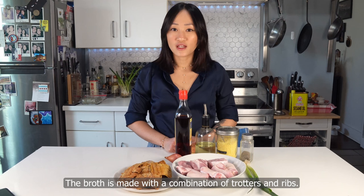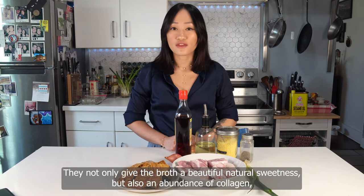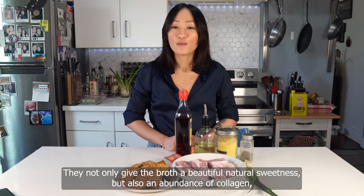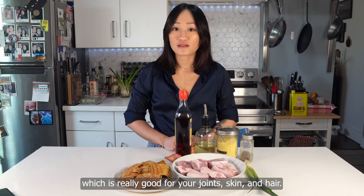The broth is made with a combination of trotters and ribs. They not only give the broth a beautiful natural sweetness, but also an abundance of collagen, which is really good for your joints, skin, and hair.